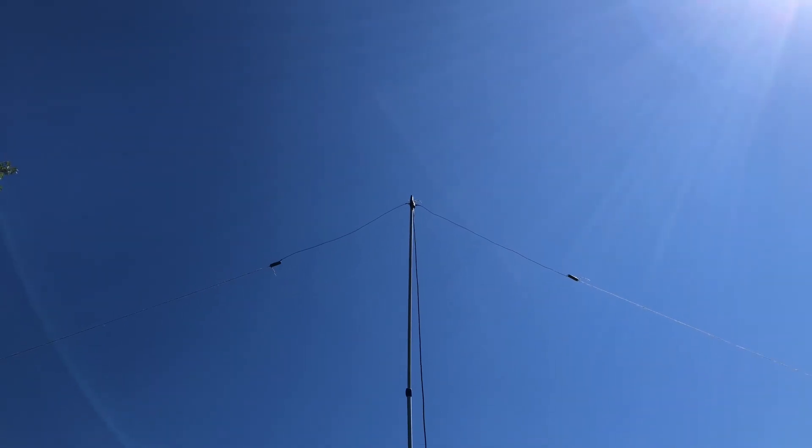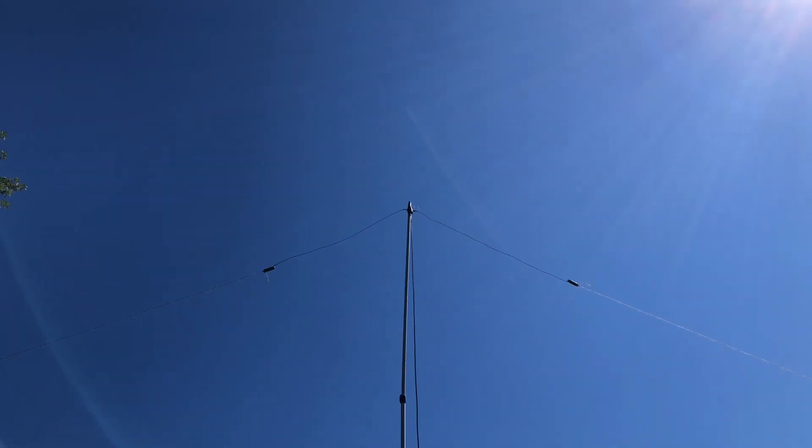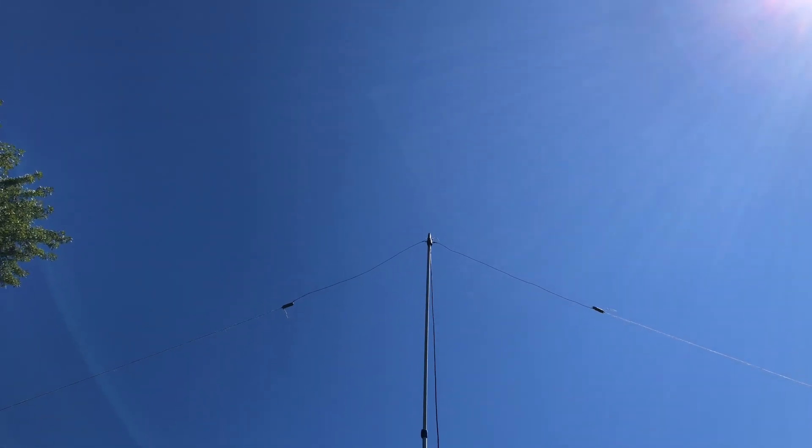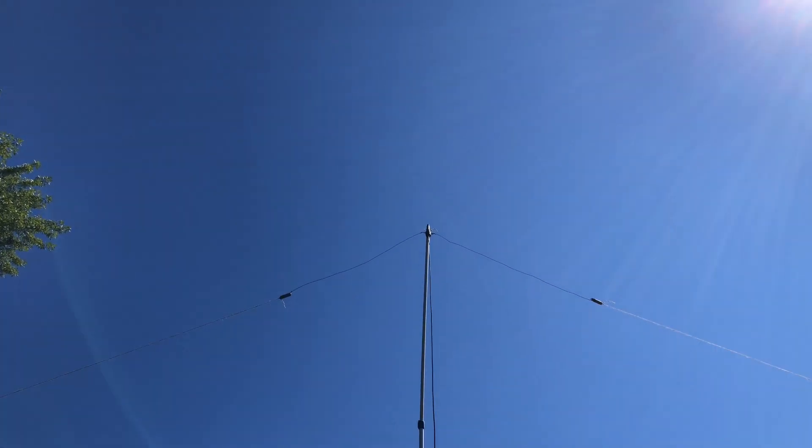Hey guys and gals, this is Mike Cricket113. Today we have a 6 meter dipole — a 6 meter dipole I picked up at the local ham fest this past weekend.